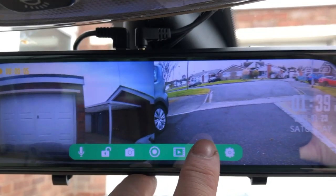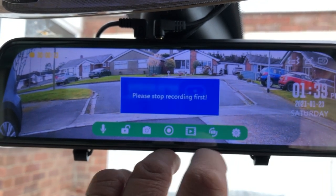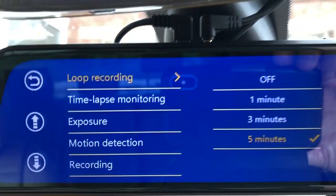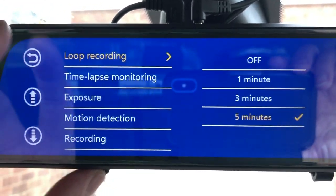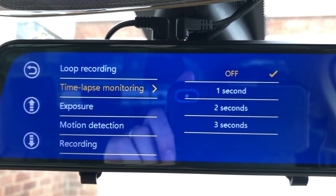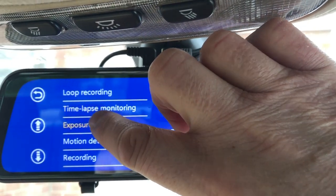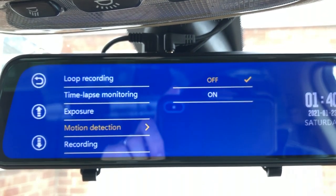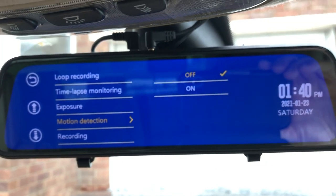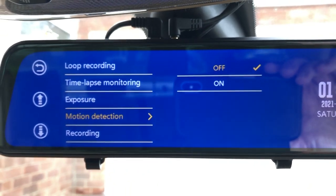In the settings you've got camera position — front and rear. Loop recording: how long do you want it to record a loop for? Time lapse monitoring will keep recording even when you're not in the car — for that you need a permanent supply to the camera, because the battery wouldn't last more than about an hour. Exposure, motion detection — this would record whenever the camera sees something move in its line of sight, good for monitoring a car parked in a multi-storey, but again you'd need a permanent supply for that. Recording on or off literally stops it from recording anything.